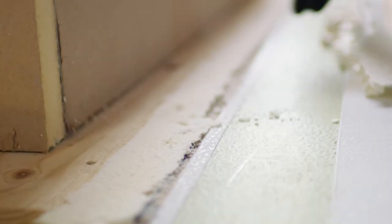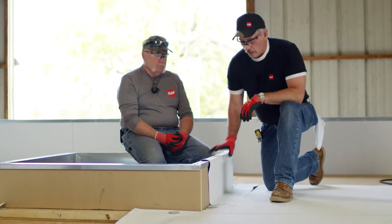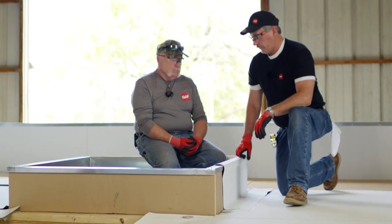So we've got our base attachment in here — what we require. We've got our wood nailer in there. We've got our inch-and-a-half foam all the way around this. Now we've got the flashing.